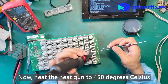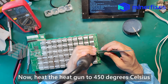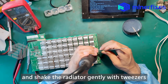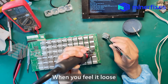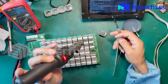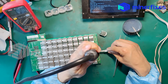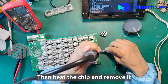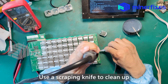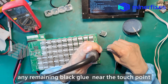Now, heat the heat gun to 450 degrees Celsius and shake the radiator gently with tweezers. When you feel it loose, remove the radiator. Then, remove the black glue with a scraping knife. Heat the chip and remove it. Use the scraping knife to clean up any remaining black glue near the touch point.